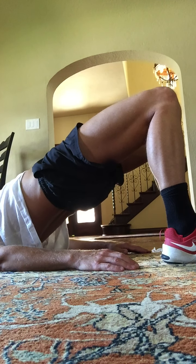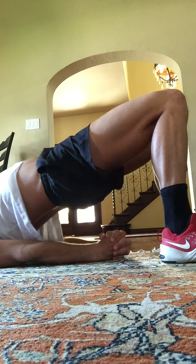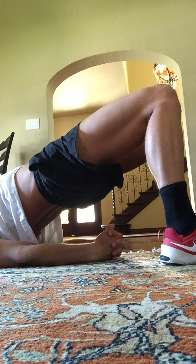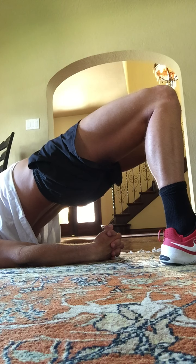Hold one, two, three, four, three, two, and one. Take your hands and clasp them underneath your buttocks right here. Move so that you are resting on your shoulder blades or shoulders right now. Lift the hips high. Hold. Lift one, two, three, four, five, six, seven, and eight.